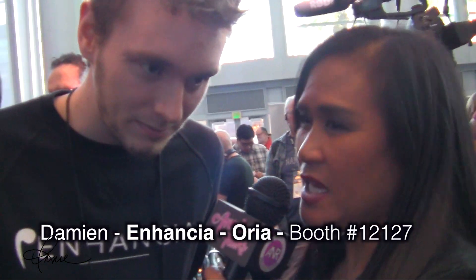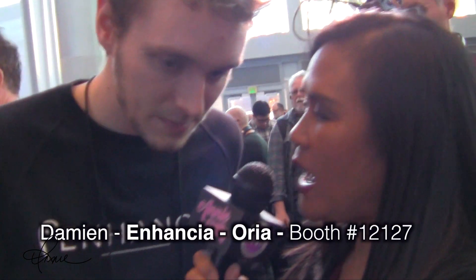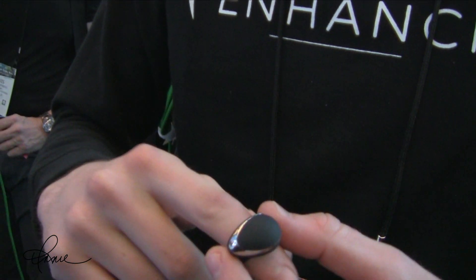We're here with Damien with Enhancia. Tell us a little bit about this product and how it helps disabled children. At the very beginning, that project was a glove we developed for disabled children. The aim was to interact with music — you just make natural movements and that makes sounds. We wanted to bring the project a step further and bring it to everybody, so that's why we developed this ring.